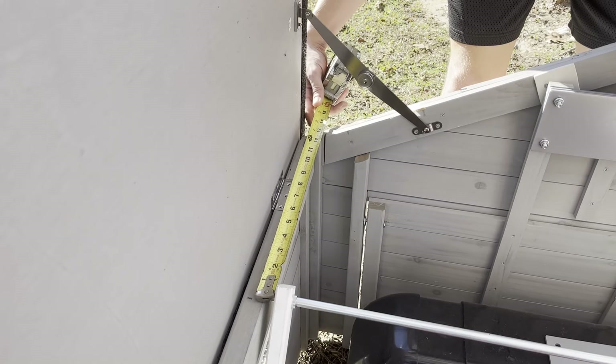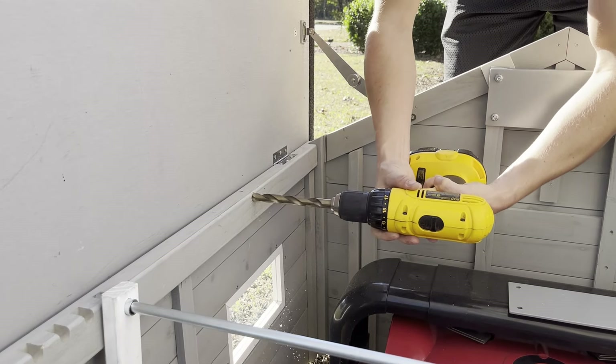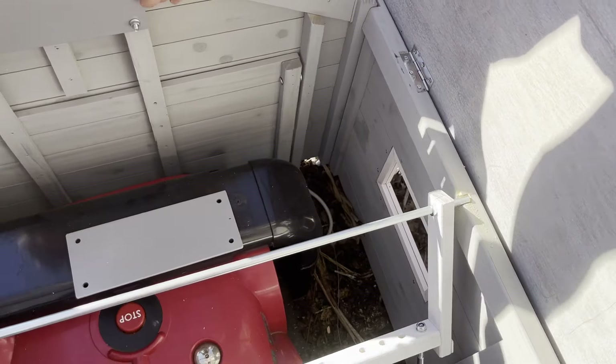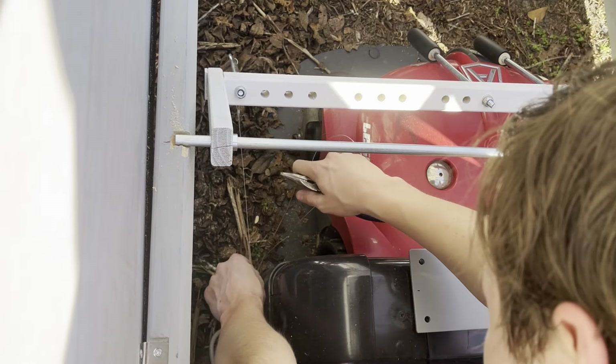Some robots may not be long enough to hold the door shut on their own. So what we're doing is measuring and using a half-inch drill bit to create a new notch. After this, you want to make sure you tighten the tension wire to ensure that the robot can shut the door.